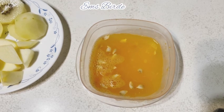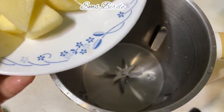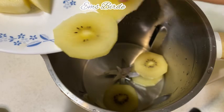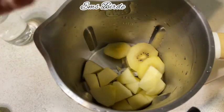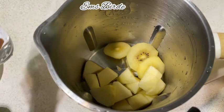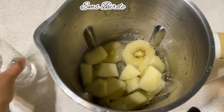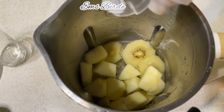So here we go — we're going to put it in the blender first, and then the glass of water.